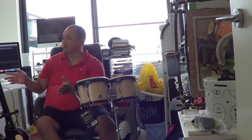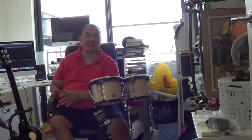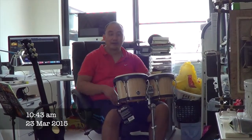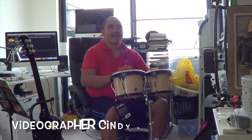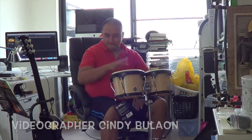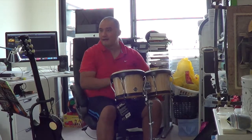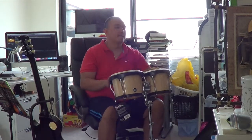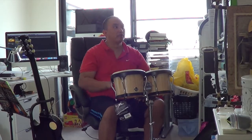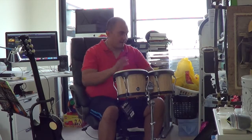The reason why I have bongos in the same studio as my guitar and my PC is that when I played so much guitar that I could handle, I could always turn around and take out my frustrations on the bongos. And also it's a good workout for the upper body. Of course I have to get my rhythm.